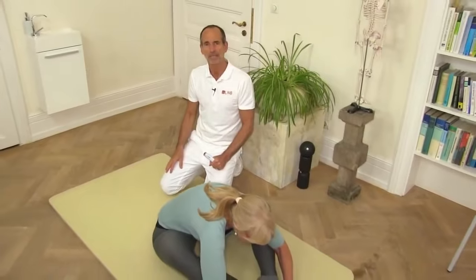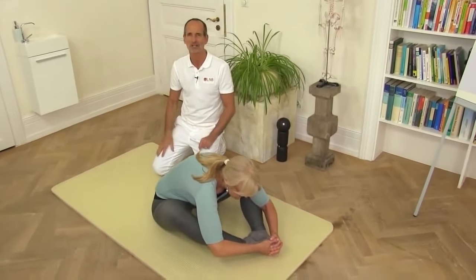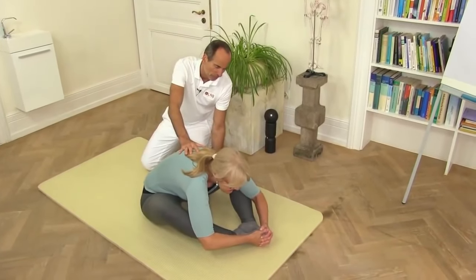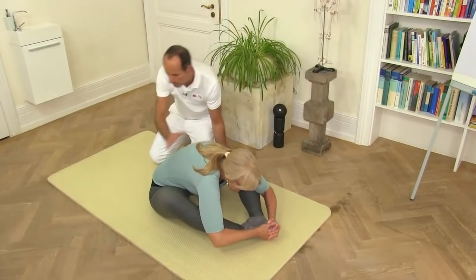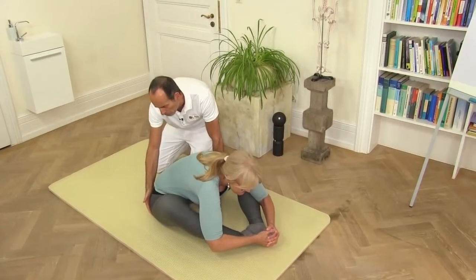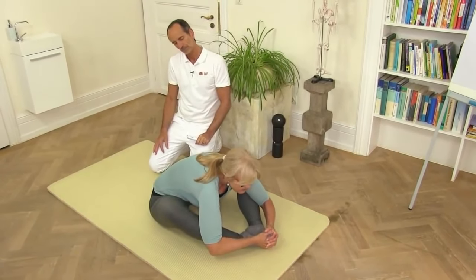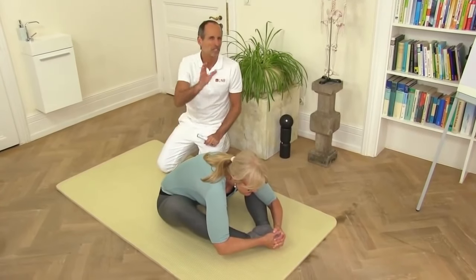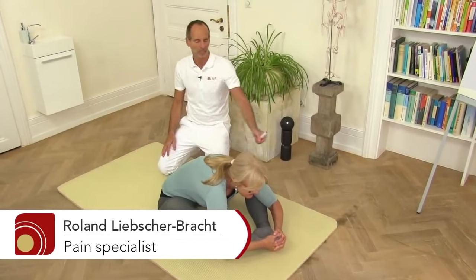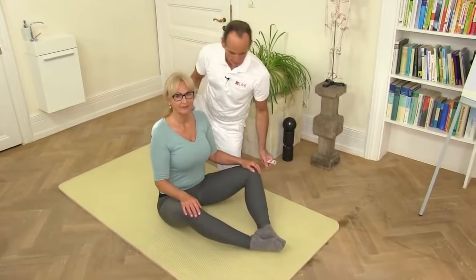Don't think 'it hurts where I'm already in pain, I shouldn't do this.' Don't worry — we work with that. Lean into the stretch and stretch open this entire area around the hips. Hold for about two to two and a half minutes, then slowly leave the position. That finishes our exercises.